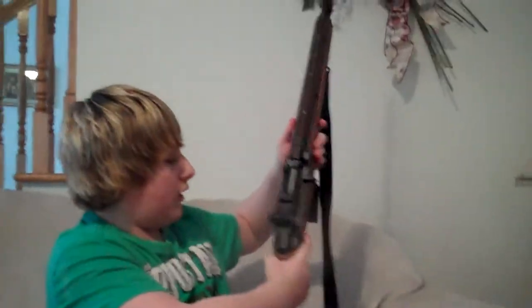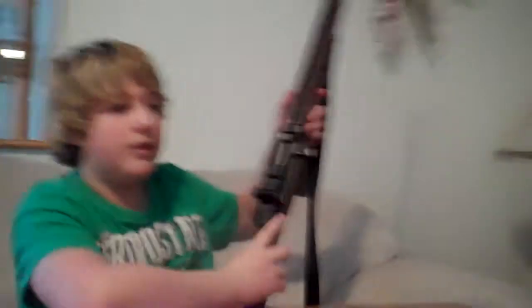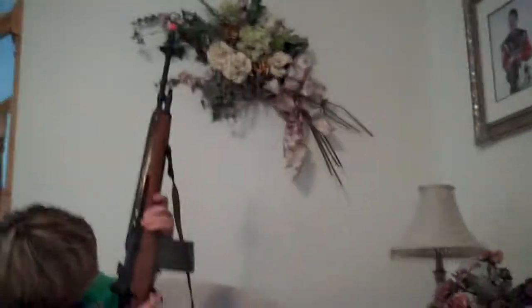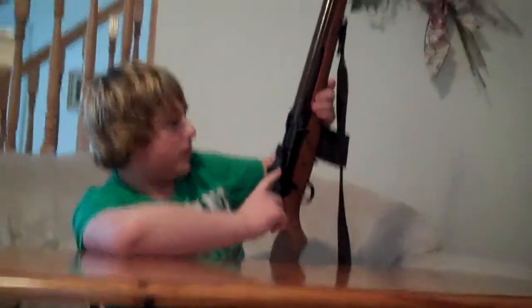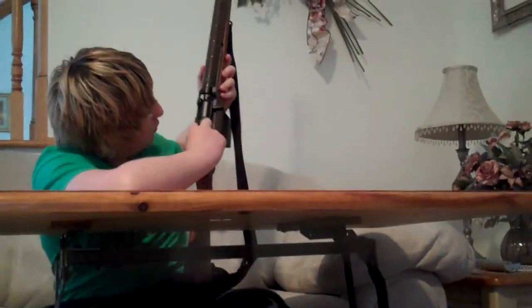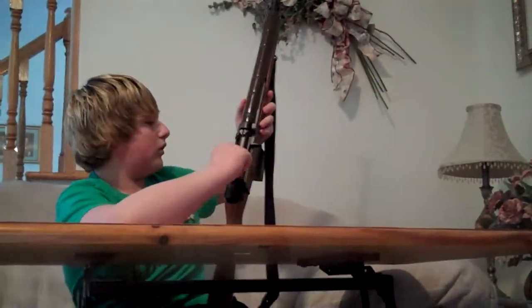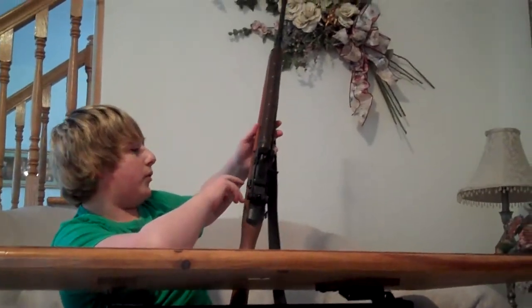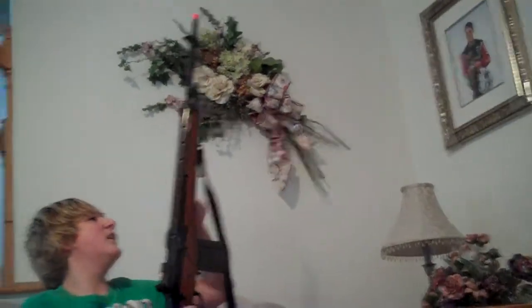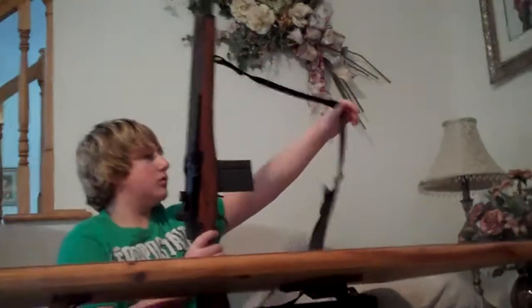You've got your windage and elevation adjustments — windage is left and right, elevation is up and down. I'm pretty sure this one is windage and that's elevation. You've also got a button for holding your charging handle back. Your sling mounts are metal.